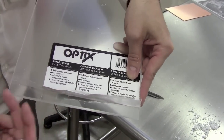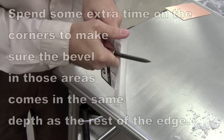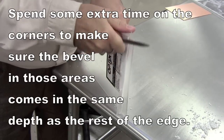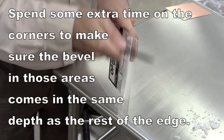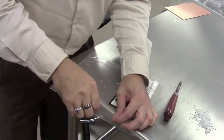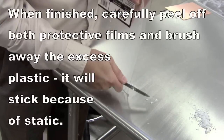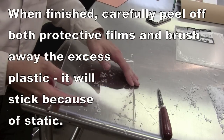Because of the movement of your wrist, you tend to not get the corners done very well — they don't go in quite as far as the center section of the plate. You have to spend some extra time in those areas to make sure the bevel line is the same depth and width all the way across. Only peel back the film on the top as you're working on each side; don't pull it back any further because you're protecting the plate from accidental gouging.